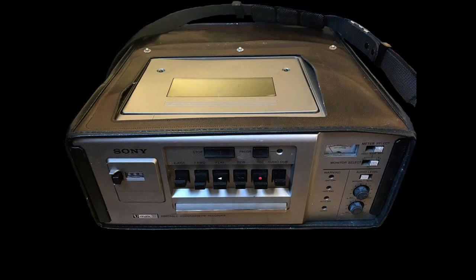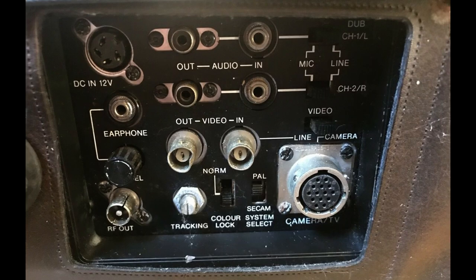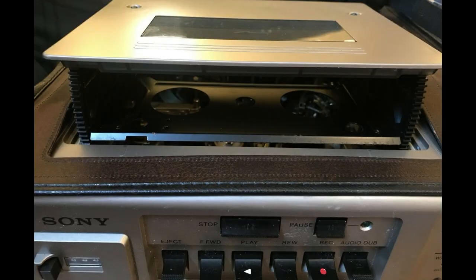In 1974, the first portable unit, the VO3800, was introduced for easier carriage, weighing only approximately 14 kg.